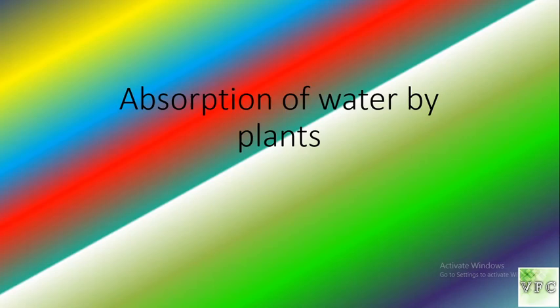Hello everyone, I am Vir and you are watching Virfun and Creations. Today's topic is Absorption of water by plants.